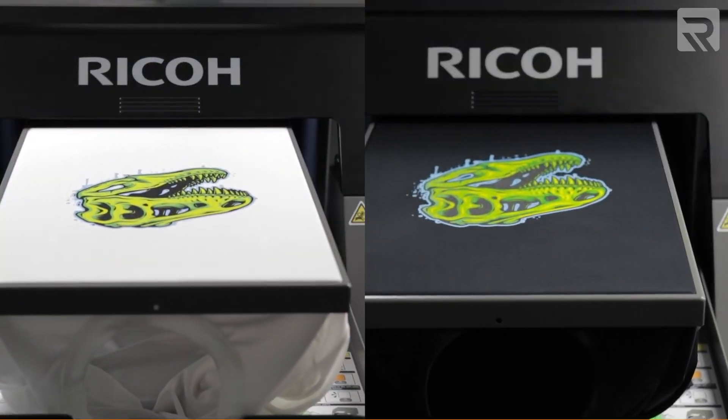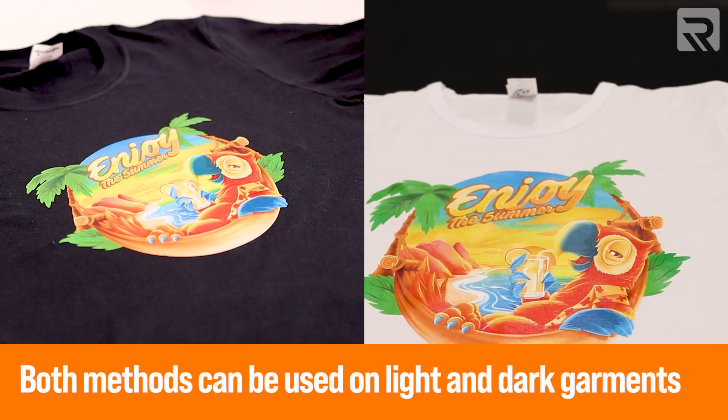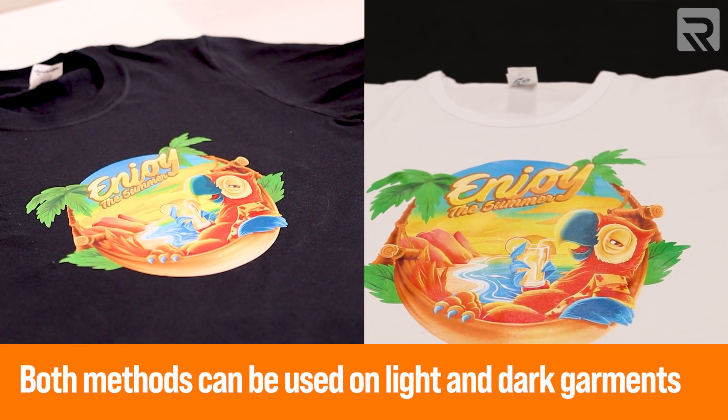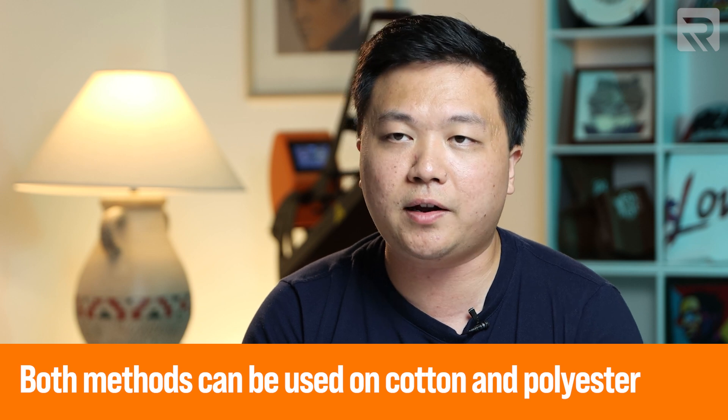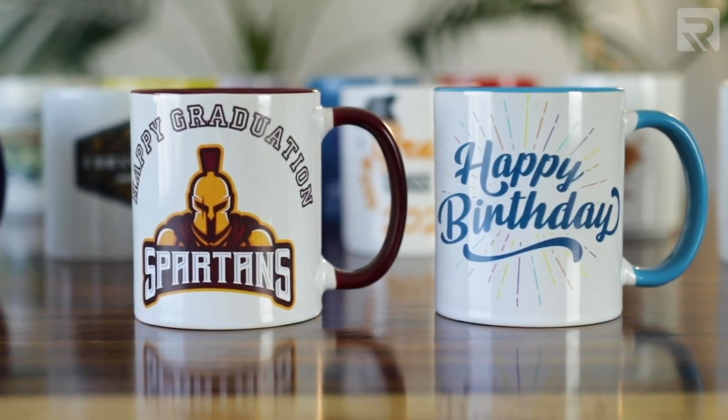In terms of the type of materials you can print onto, both methods are virtually equal. Both direct-to-garment and two-step heat transfer can be used on dark and light surfaces, and on both cotton and polyester — unlike sublimation. While both can print on dark, light, polyester, or cotton materials, DTG is a little more limiting because it can only print on flat surfaces, while the two-step heat transfer method is a lot more versatile.